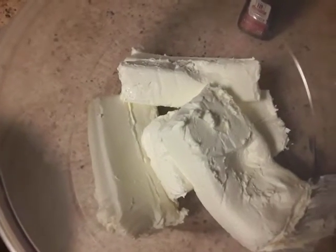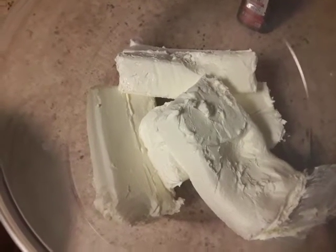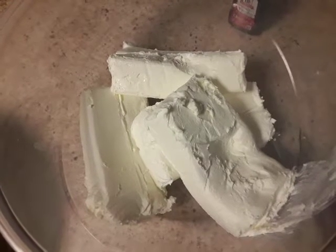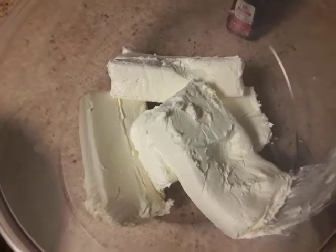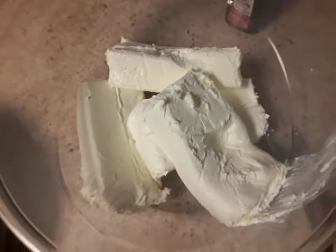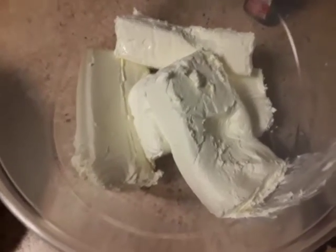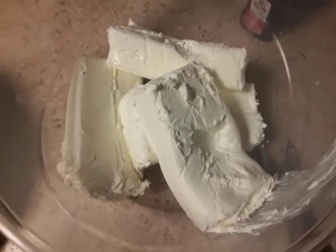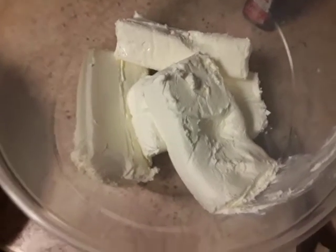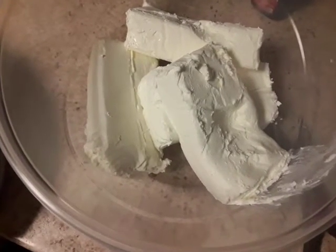I put in four Philadelphia eight-ounce cream cheeses. Now, you can do any type of cream cheese that you like — it's not necessarily required to use Philadelphia — but Philadelphia cream cheese is the best choice.